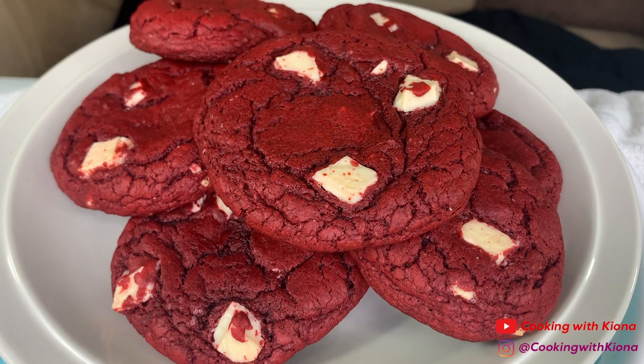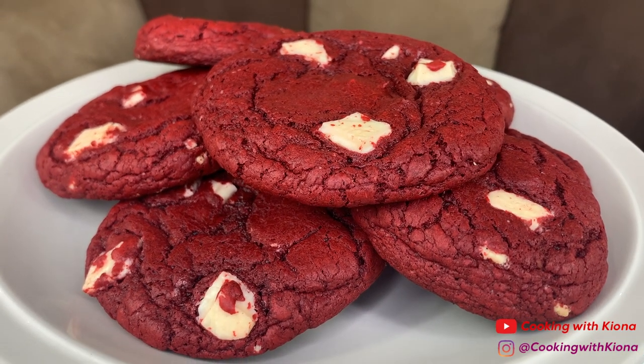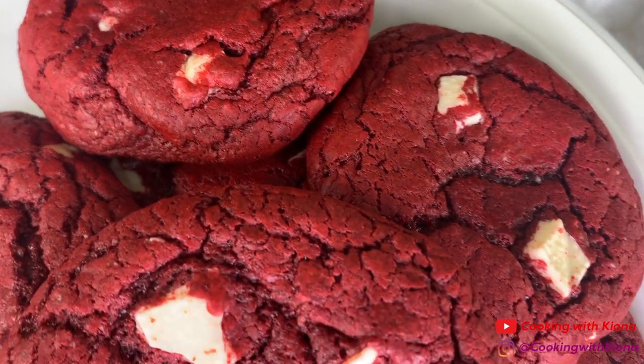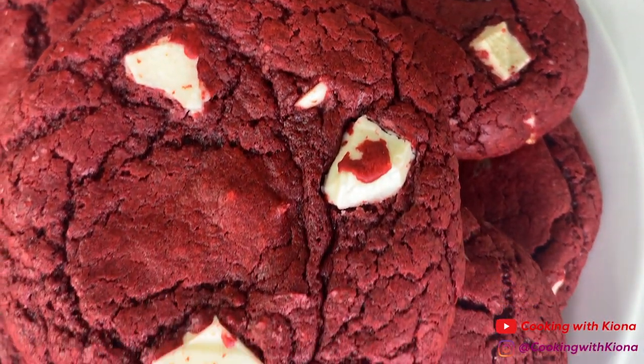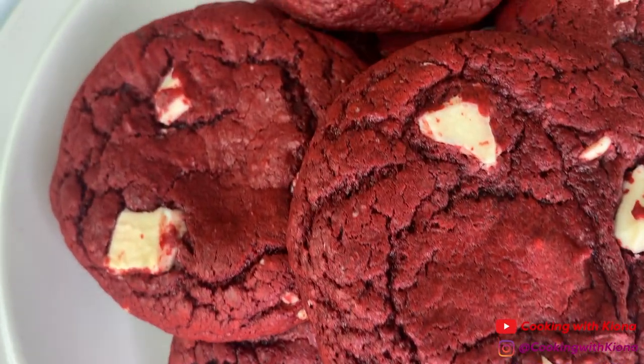These cookies were super easy to make and they tasted good! This is great if you want a quick treat! Alright, that's it for this video — thank you guys so much for watching. Everything I used in this video will be down in the description below. Don't forget to like, comment, and subscribe. Bye!